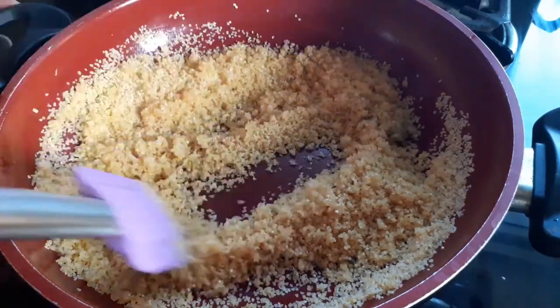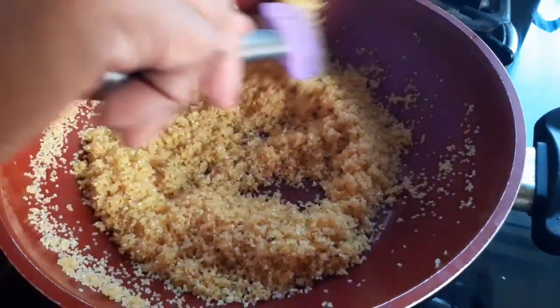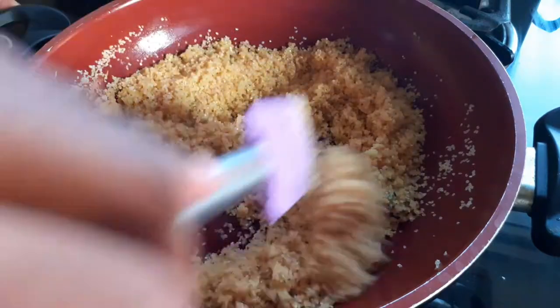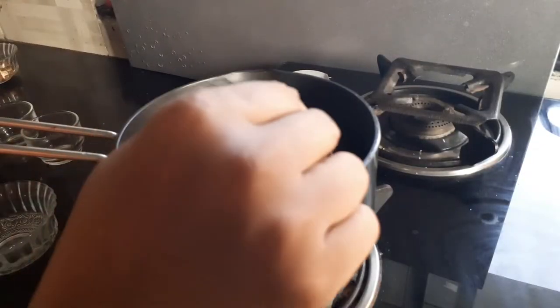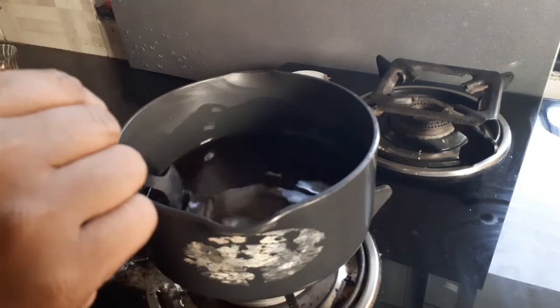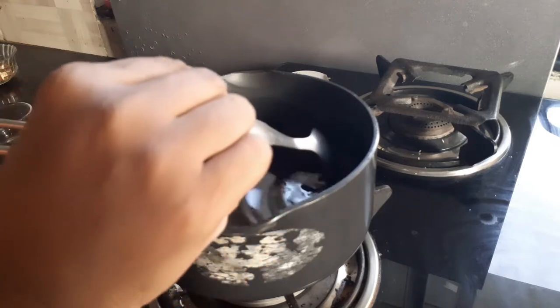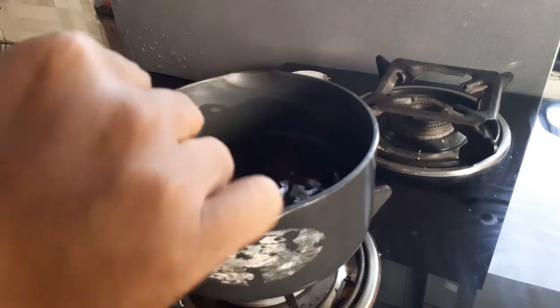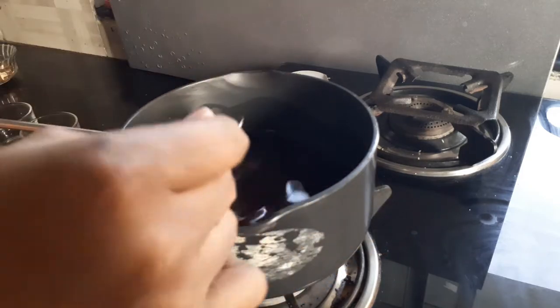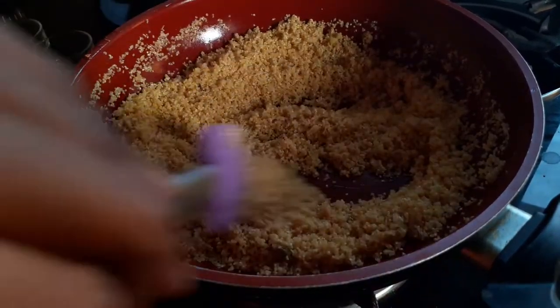Coating the wheat with ghee ensures that when it cooks, it not only tastes delicious but also looks beautiful. As I'm roasting the rava, you can see that I've placed the jaggery and water on another pan — it's almost melted. The jaggery is now completely dissolved in water, so I'll set it aside.